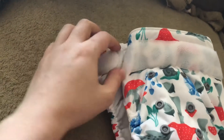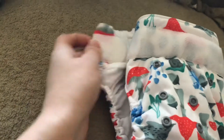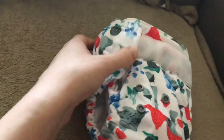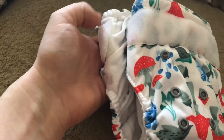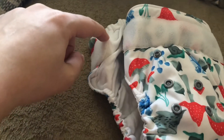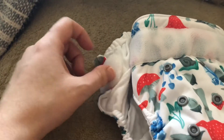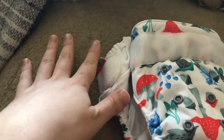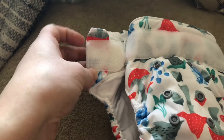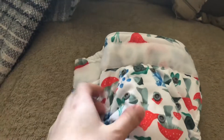It also has these washer tabs. Where it's stuck on there right now is where you're going to put it when you wash the diaper or when you're not using it. I just always keep my diaper like this because I don't want to wear out the hook and loop by constantly undoing and redoing it. You have to remember to always make sure it's hooked here because you don't want the hook and loop hooking onto your other diapers. If you wash it while it's open, it'll also wear out a lot faster.